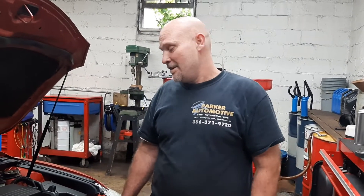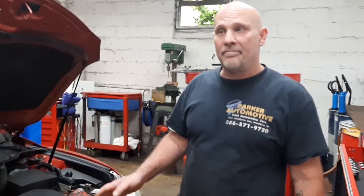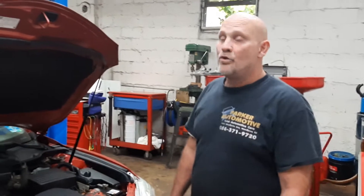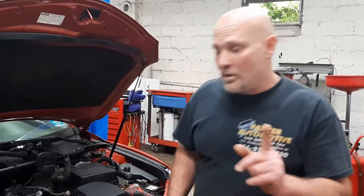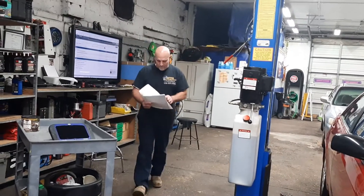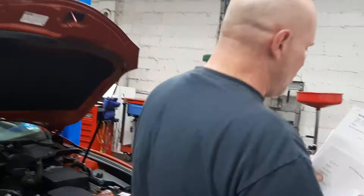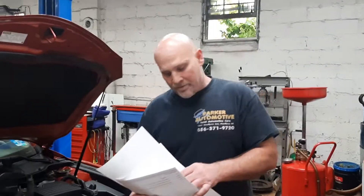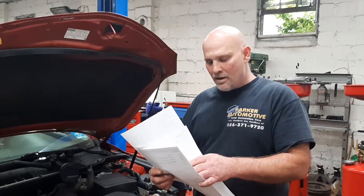Welcome to Parker Automotive. Today I'm working on a 2010 Camry SE with a 2.5 motor in it. It had cam codes — P0013, P0015, P0343, and P0368.